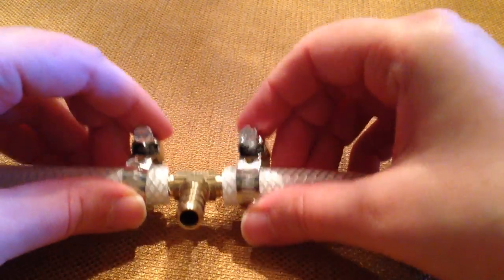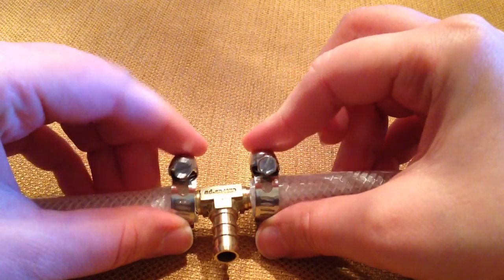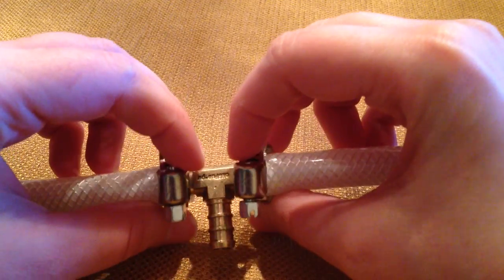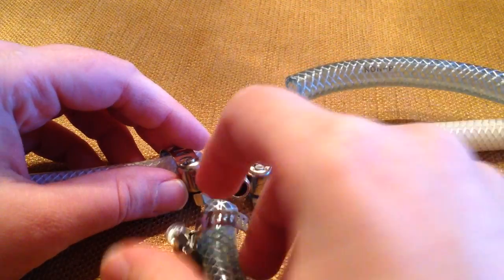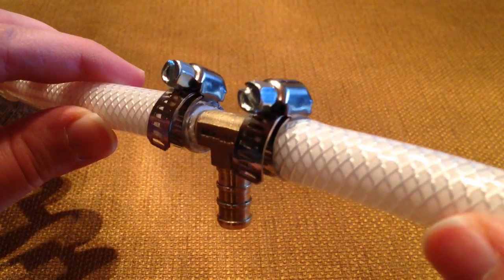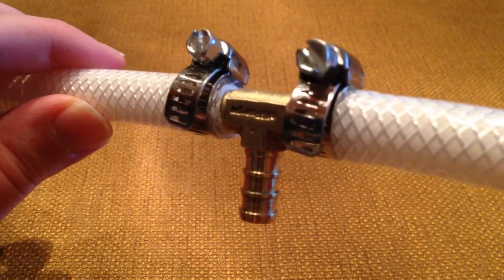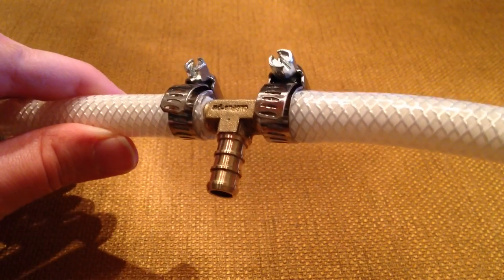Once you've connected the two pieces together it should look something like this. Now you're going to tighten the screw clamps. Put the screwdriver in and orient the screw head at the top — you don't want it facing downwards, because when you go to connect this piece and try to screw it together these things will be in the way. Make sure the screw heads are up here. Tighten them really tight so it won't leak — turn until it won't turn anymore.